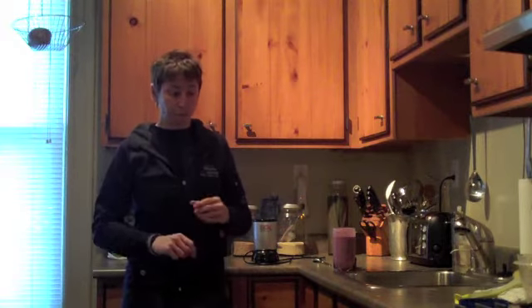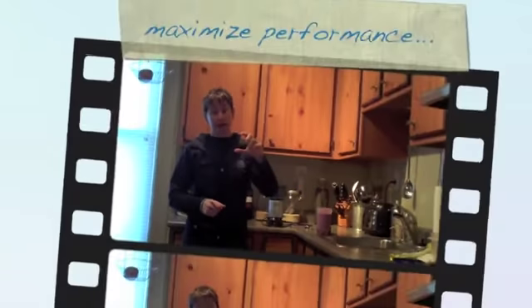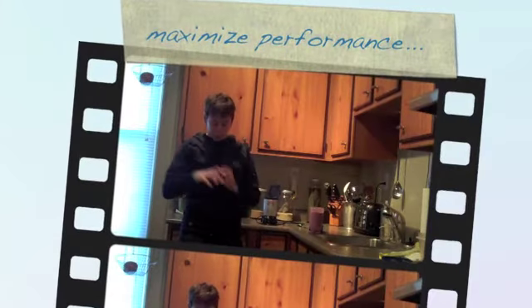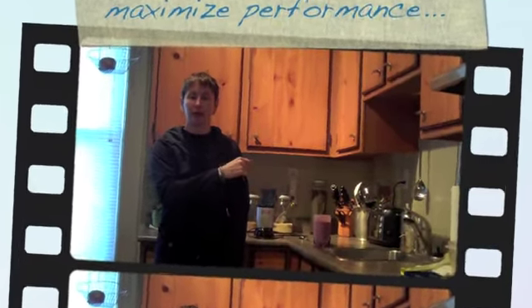A third yogurt, one scoop of the powder, about a third to half frozen fruit, top it up with OJ — good to go. This is Maria from GoalieTrainingPro.com.